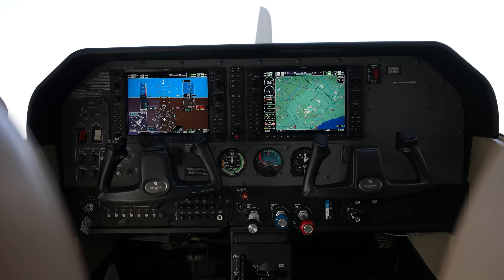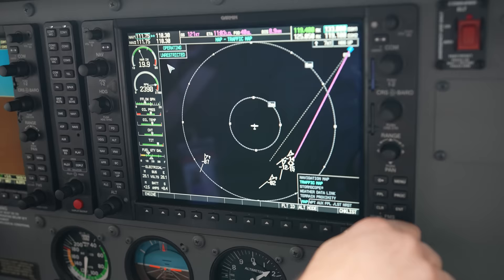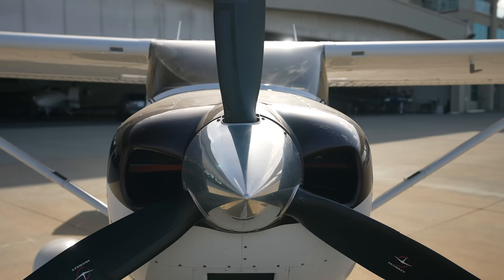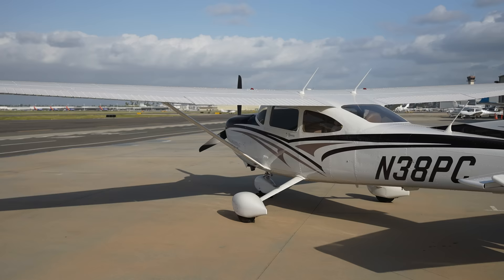What better airplane to start in than a Turbo 182 like this with G1000? This has ADS-B traffic, a storm scope — which these came with standard — and then XM weather and terrain. It doesn't have SVT, but it's very well equipped. This airplane only has 540 hours total time. We just did an annual on it. The prop's been overhauled in the last two years. Just a really great Turbo 182.